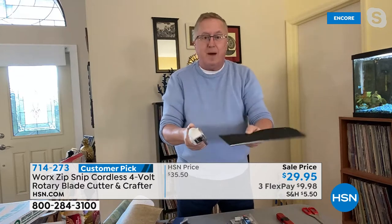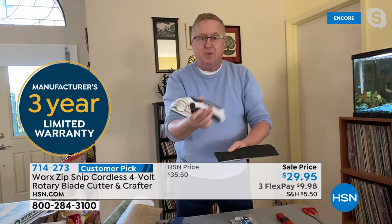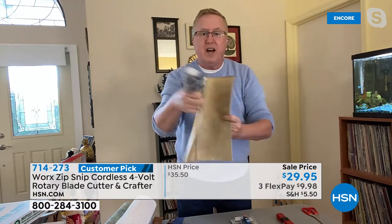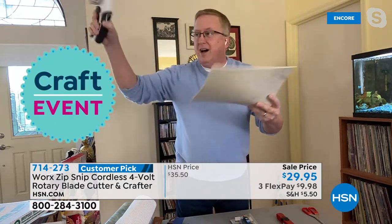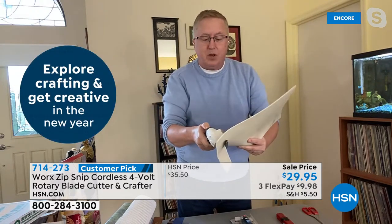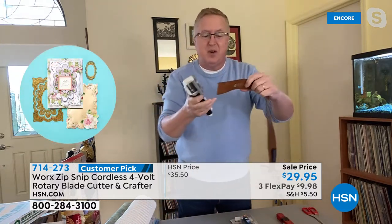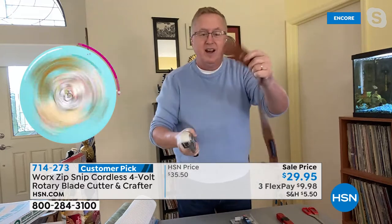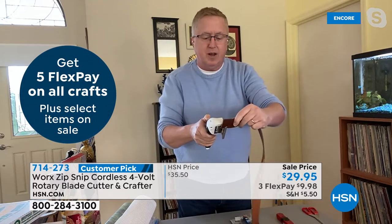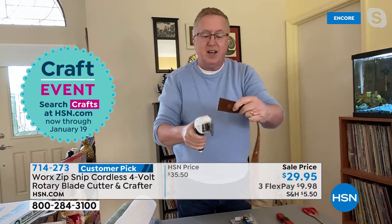Look at this — I'm going through carpeting material. So simple, so easy with the Zip Snip. This is a vinyl sheeting perfect for putting in cabinets. Cordless and rechargeable. Now, feats of strength — this is a leather belt, looks like some kind of disco leather. A leather belt cuts right through it like a hot knife through butter. That's what the Zip Snip is all about.